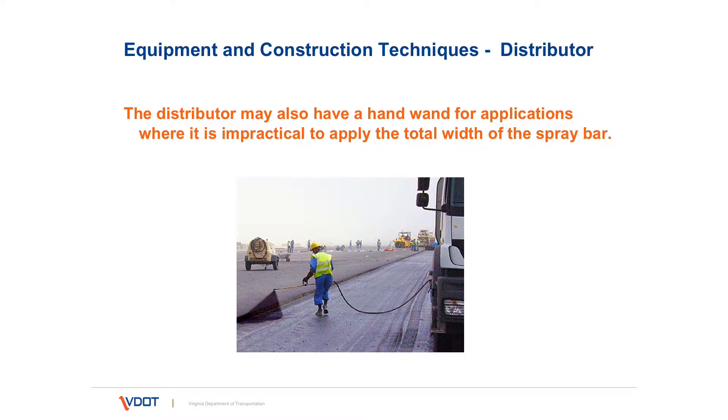Also on the distributor is a hand wand, which is used to spray emulsion into areas that are inaccessible by the distributor.